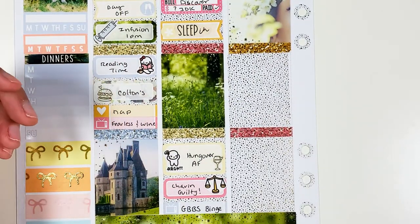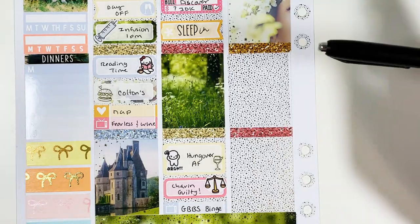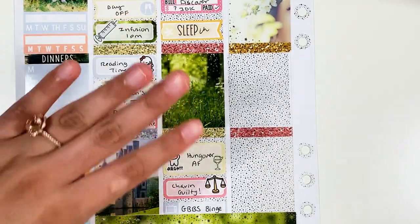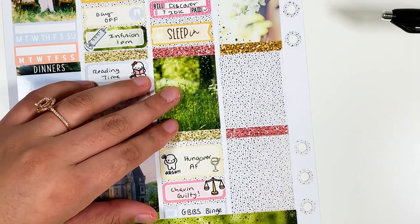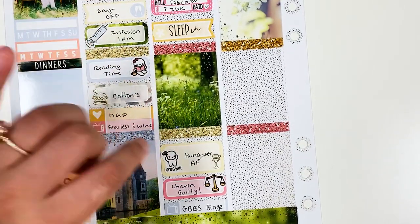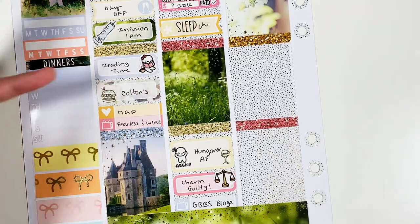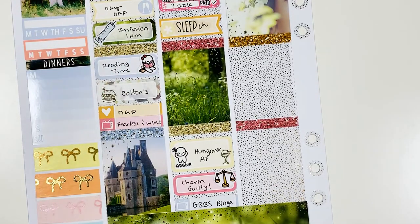I just want to clarify something I said when I was doing my base: I thought Earth Day was on the 20th, so I put the green box there. Apparently I was very mistaken — it was not on the 20th. I think it was on Thursday the 22nd. Sorry.